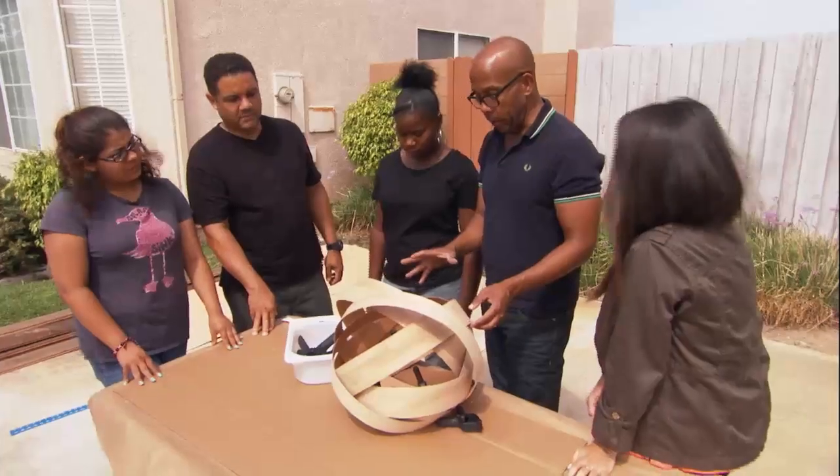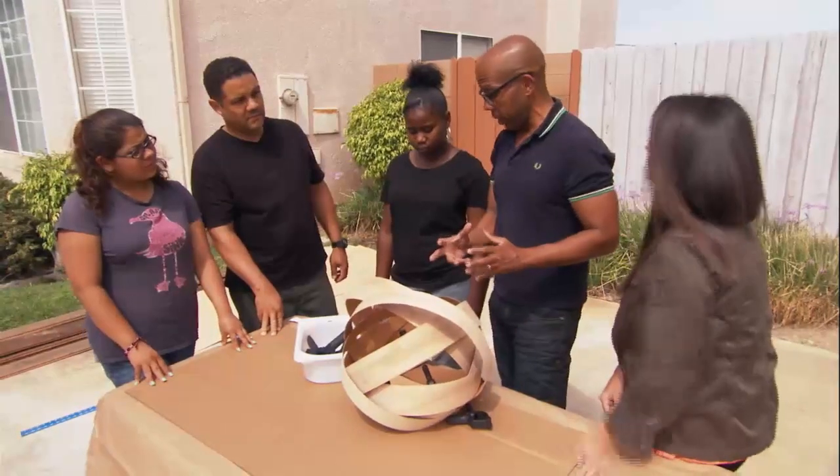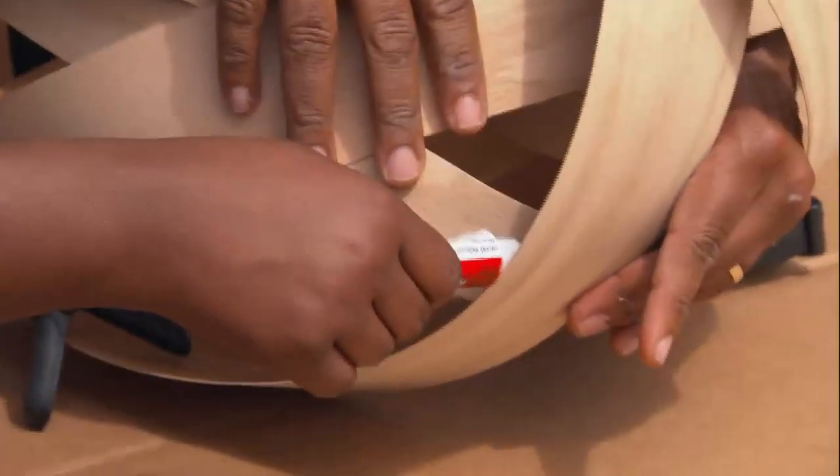Beautiful. Now that we have all the rings around, what we're going to do is sort of position them, and with a little bit more glue, kind of hide the seams. It's coming together — it really is.